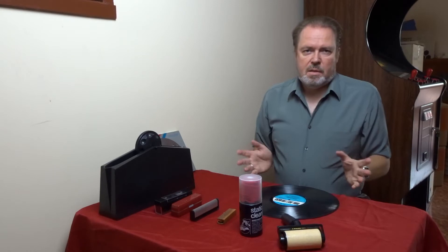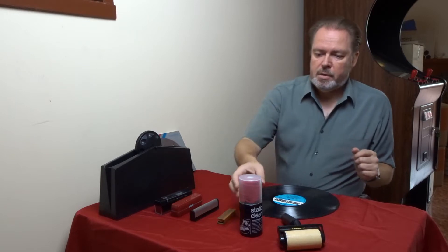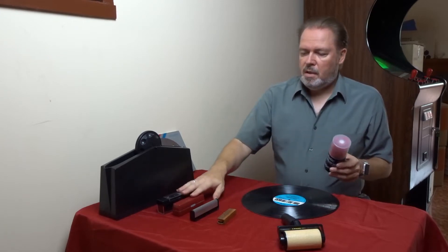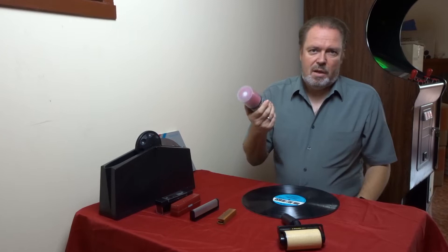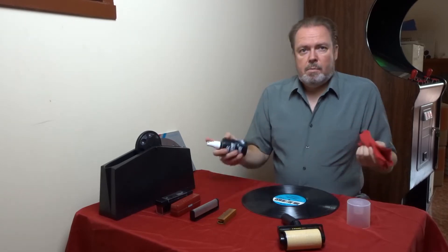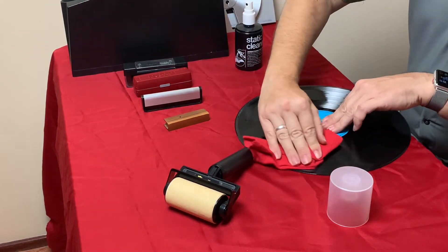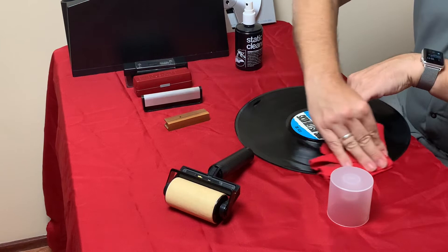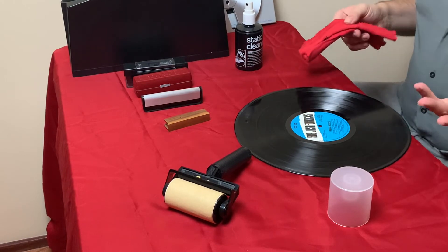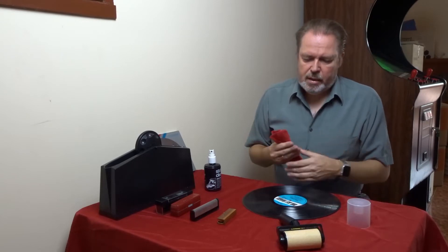That gets you a very basic clean of the record, but it's not going very deep and it's also not doing anything about static on your record. What's also available is this spray cleaner. These solutions are all very cheap — you can get this for around $10-15, and this one is probably $15-20. This cleaner comes with a red cloth that you use together with it. You just spray it onto the record and then wipe it off. The difference here is that you probably get a bit more of the record and it'll also affect the static, so you get rid of some of the crackling.